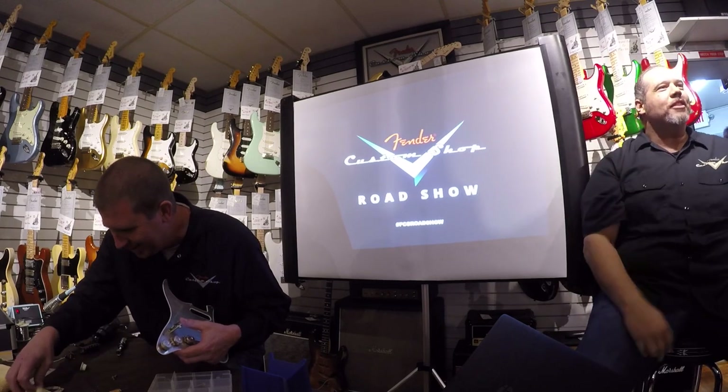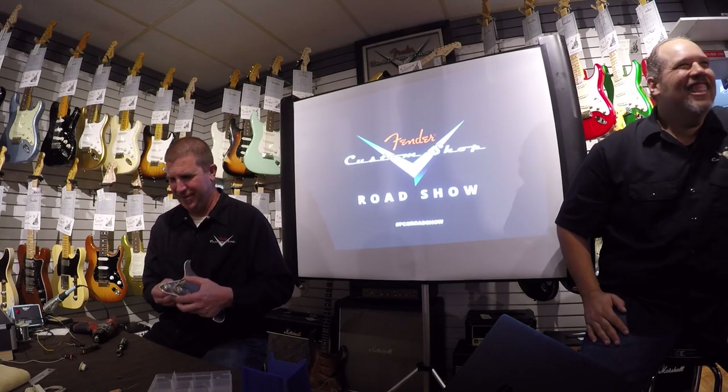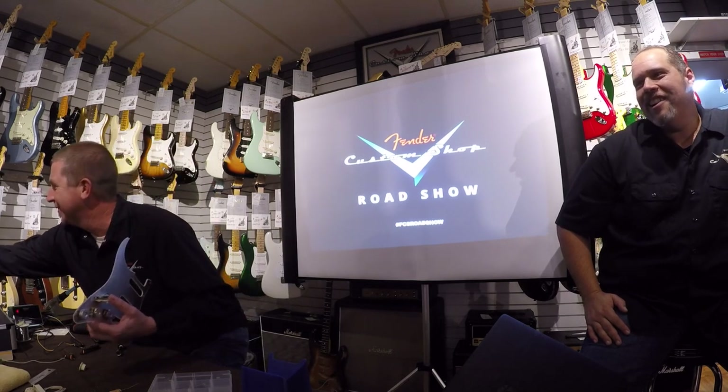Any of you guys work on guitars at home? Yeah? I try to on the kitchen table — my wife's like, oh, you're not doing that again. I try to change out my pickups and stuff. I definitely do not work on guitars at home. I don't think you would.